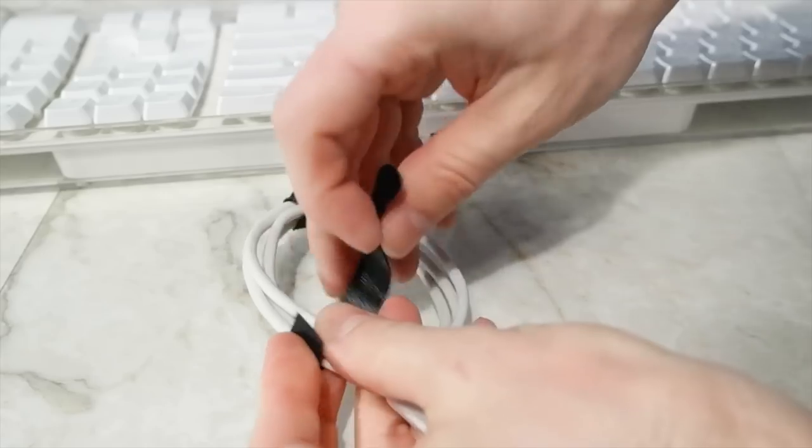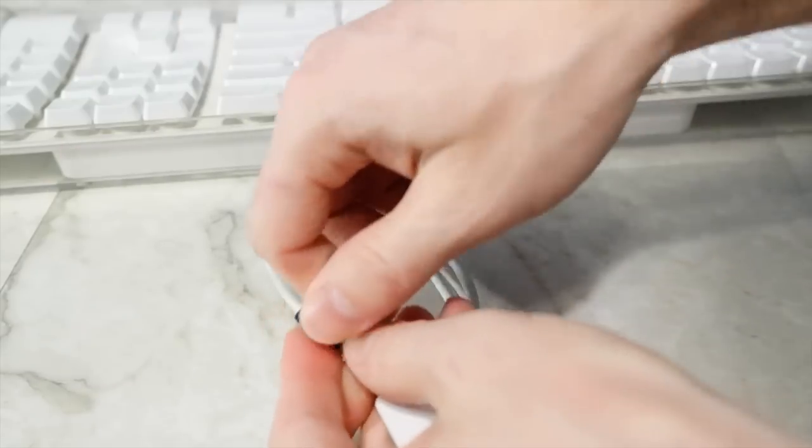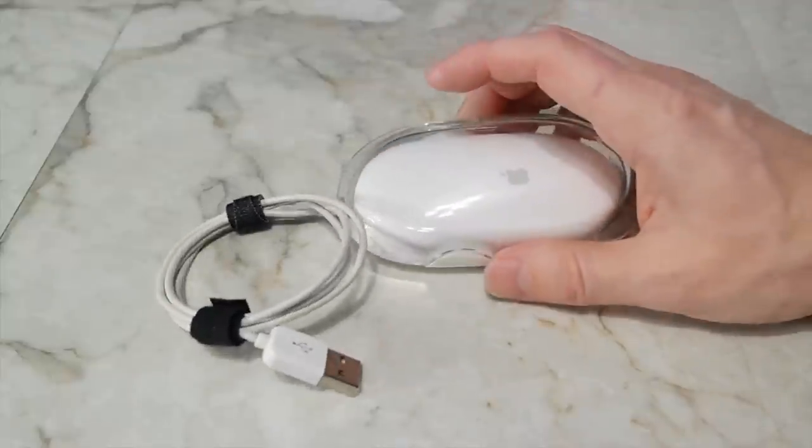For collectibles, it's always best to wind the cords in a circle so that the cable doesn't develop permanent kinks. I also restored the mouse that I found with this keyboard, but that's a video for another day.